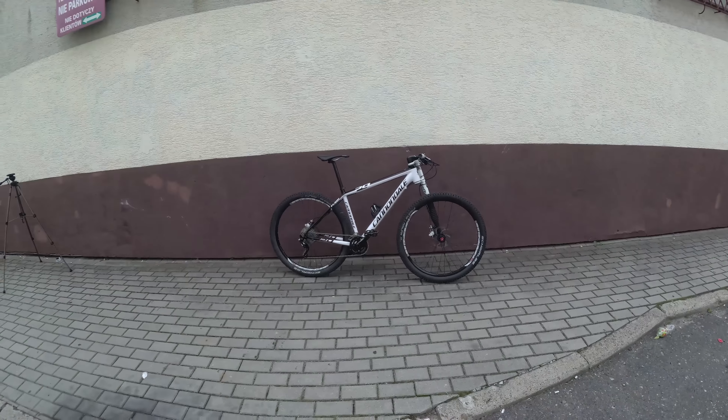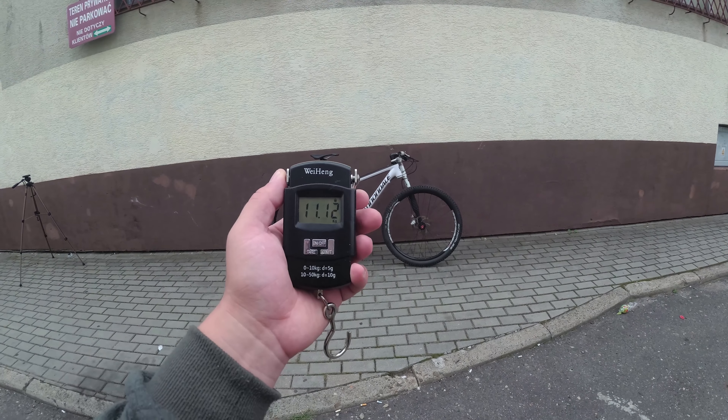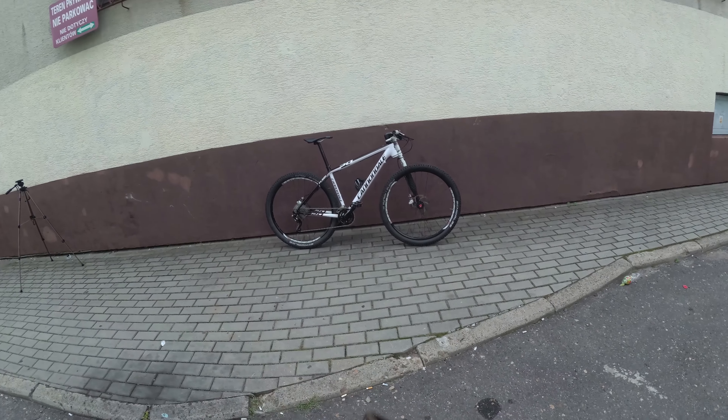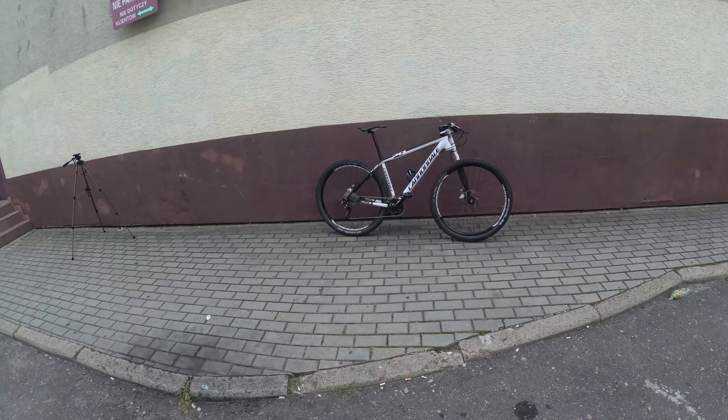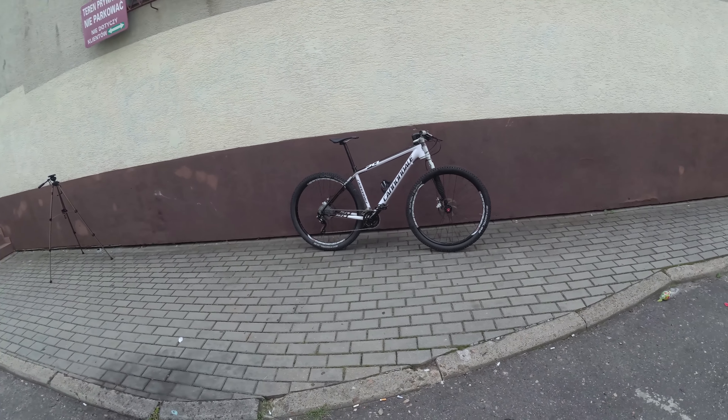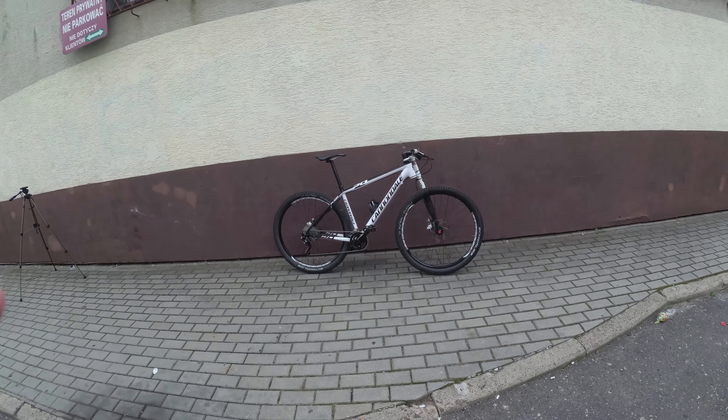Let's put it on the scale. The scale says 11 kilograms 120 grams, so 11.12 on the front. It's pretty light — this bike is big and light.